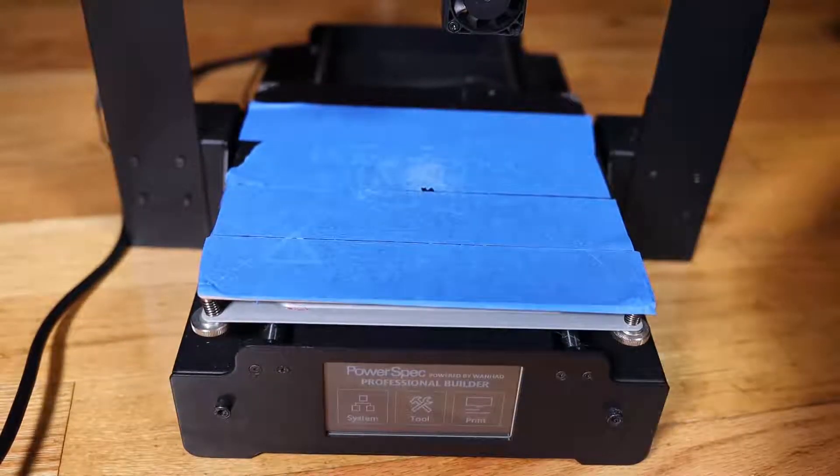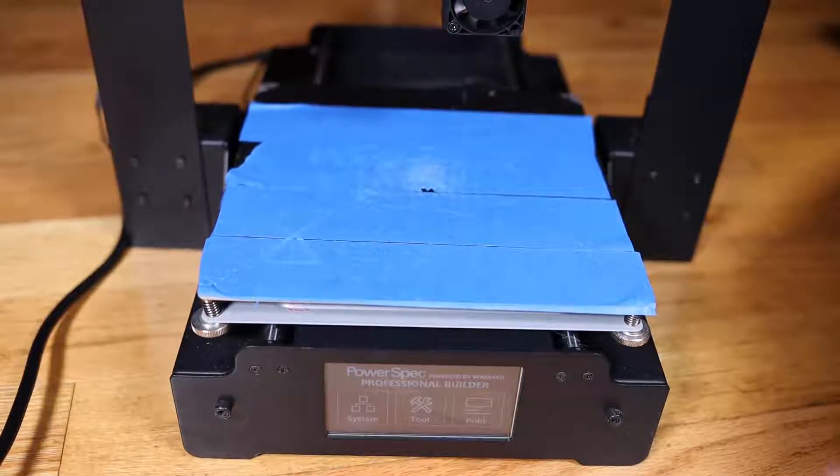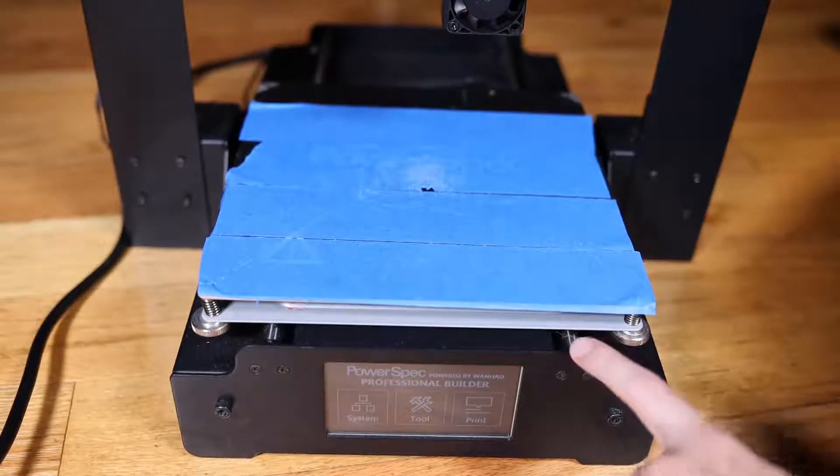Hello, it's Keith from Kinvert, and in this video I'm going to be showing you how to start a print with a PowerSpec i3 Plus.